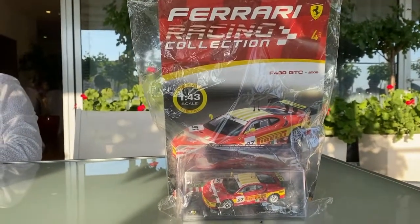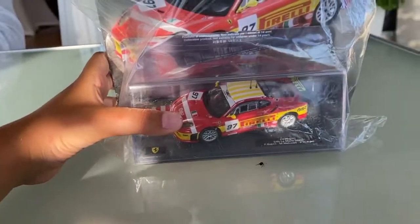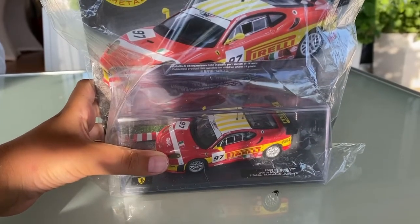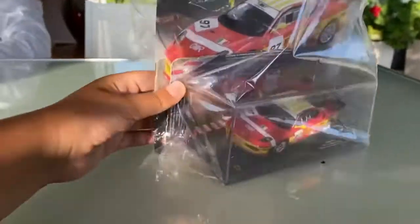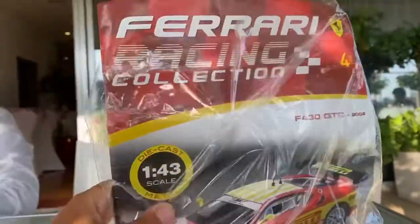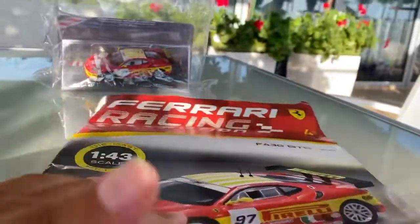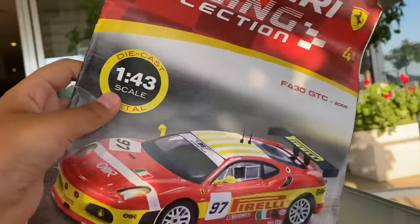Hello everybody! Today we're going to be unboxing a car that I just got from a store — I actually forgot what store I bought it from. But anyway, it's a car, as you guys can see. Oh, it looks like it's a Ferrari! Pretty cool.